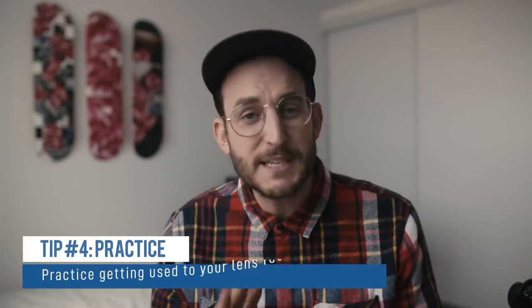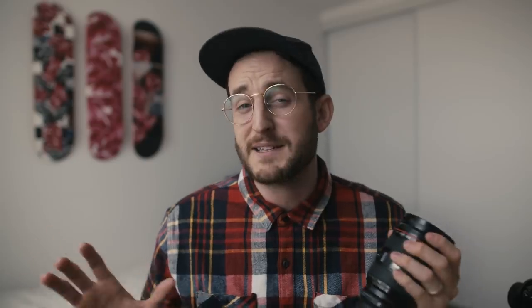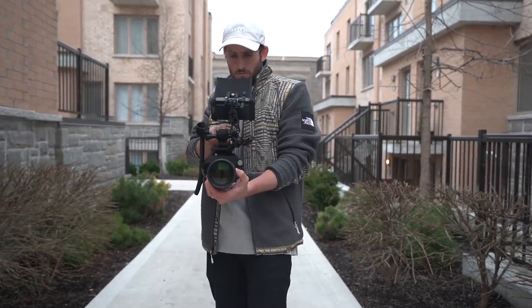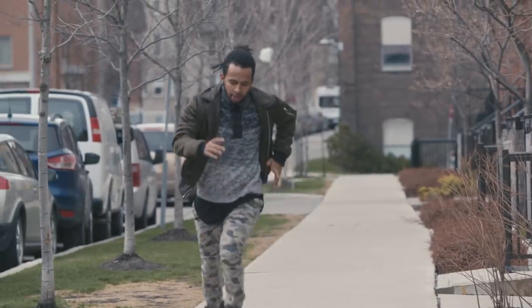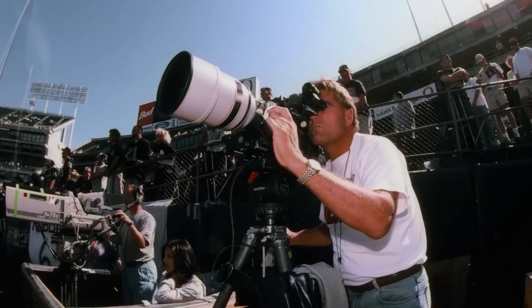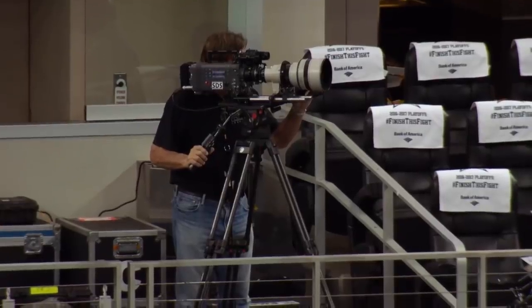My last tip is practice, practice, practice. You want manual focus to become second nature so you're not thinking about it — you can focus on storytelling. We wait until we're on set to start learning our cameras, when we should be out shooting random things or having a friend run toward the camera and back. Athletes practice for months before game time; as filmmakers we just show up and figure out the new lens. Even NFL Films still uses manual focus — focusing on a ball thrown 40 yards downfield is an incredibly difficult task.